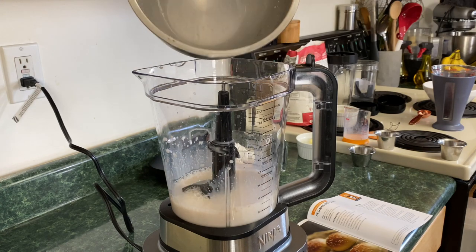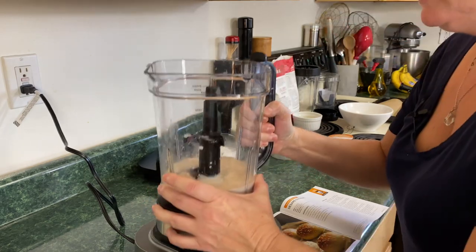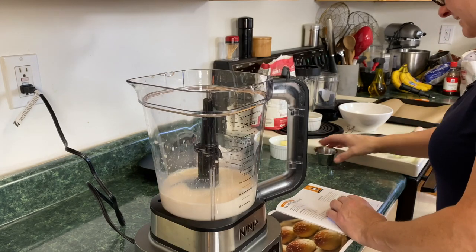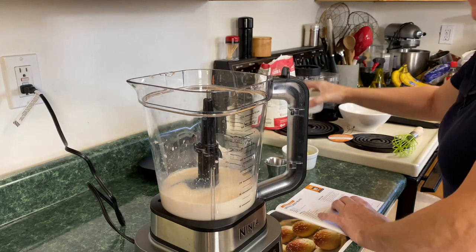What we're waiting for is a little bit of bubble action. It's been more than five minutes but we got some bubbling action here. See how it's bubbling. Now add the salt — one and a half teaspoons of kosher salt.